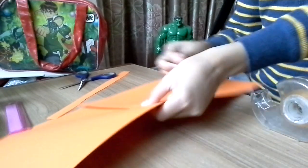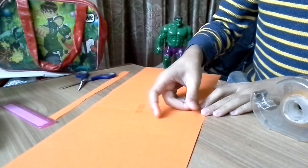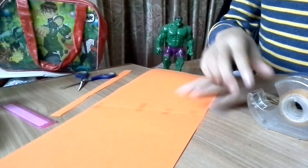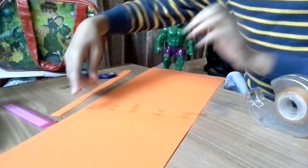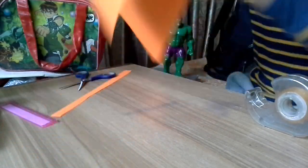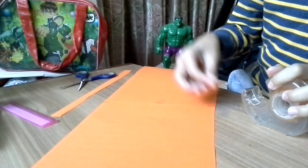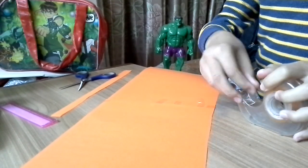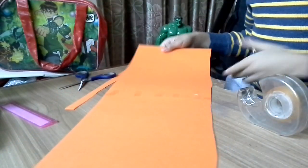Do the same on the other side. I'll put my head in — okay, it's done now. It's just a simple normal paper shape. Let me measure my head again.